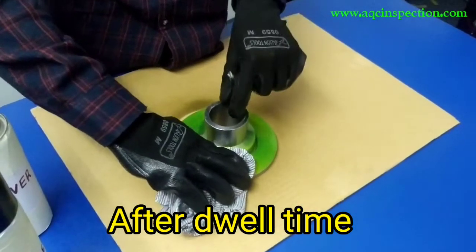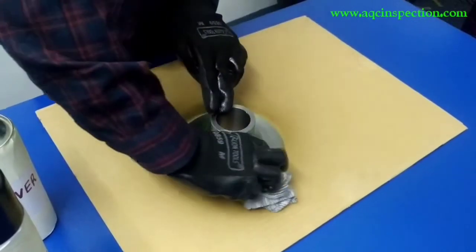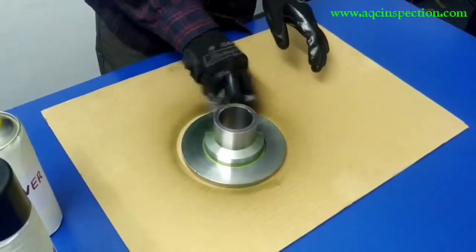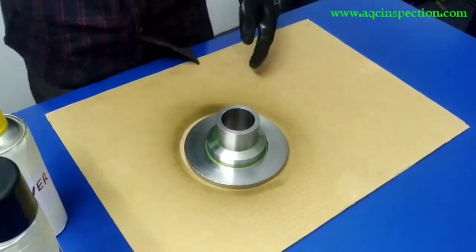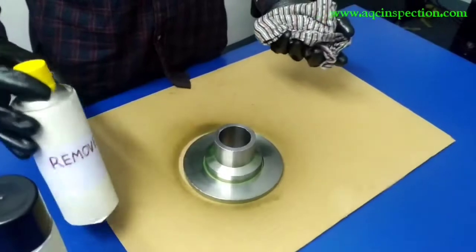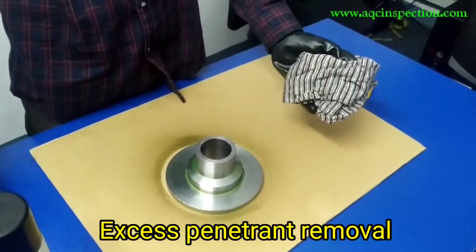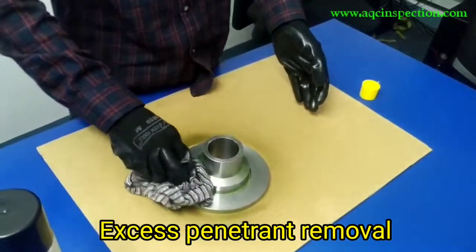Right now we will clean this using a lint-free cloth in one direction. Make sure you wipe off the excess penetrant in a nice manner. Do not apply the remover directly to the top of the component — apply the remover to a lint-free cloth and then wipe off the excess penetrant from the component.